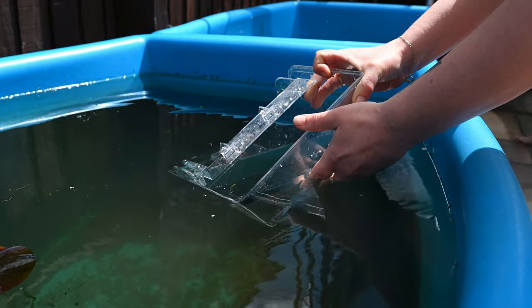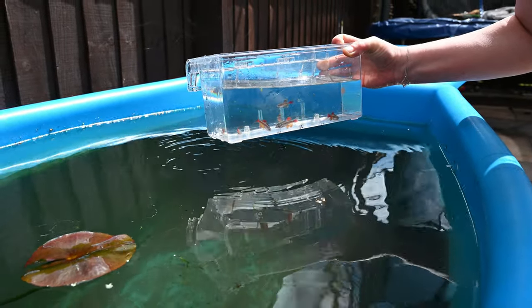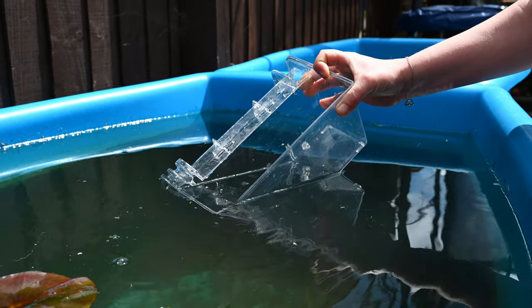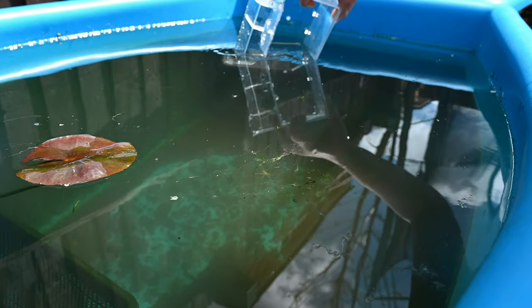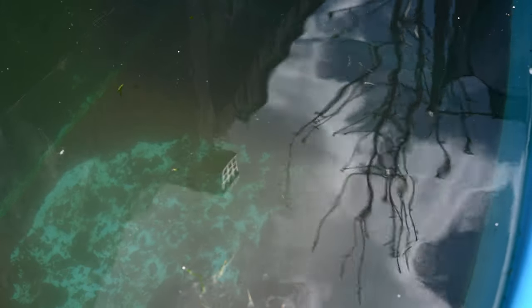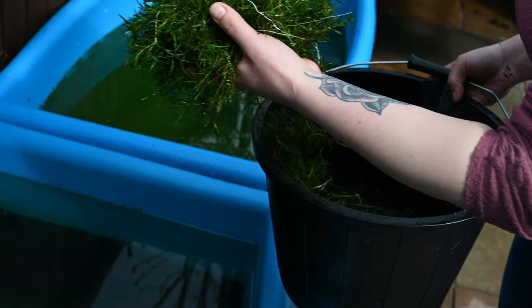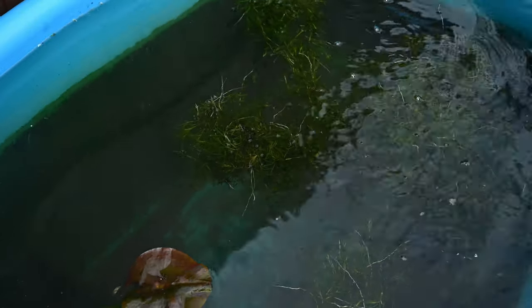Because the water is a little cooler outside than it is inside, I'm just going to add some to the pot to take the edge off before I pour them in. And they're away, although you can't really see them right now. Just going to add a little bit of guppy grass to hopefully encourage some spawning behaviour for the white clouds. And that pond's ready to go.